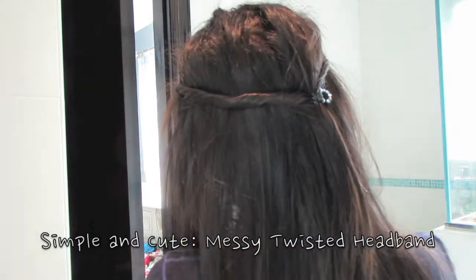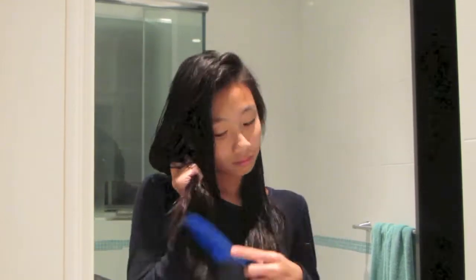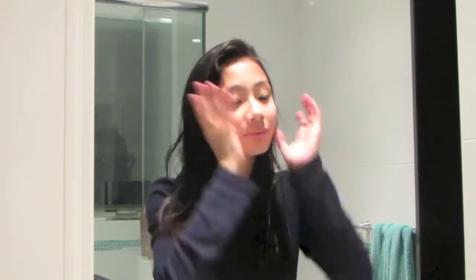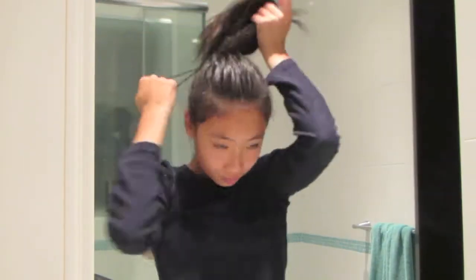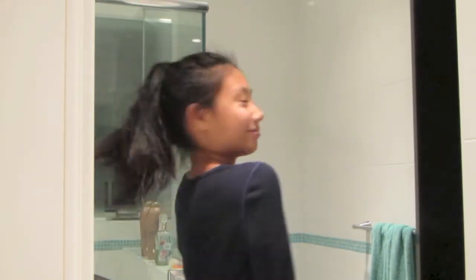So this is the messy twisted headband, and it's really quick and easy, but also really cute. First, what you want to do is, after you wash your hair, brush it out just to get all the tangles out. For the volume, tie your hair in a high ponytail and make sure your hair is still damp, but not too wet. Get some beauty sleep, and I'll see you in the morning.